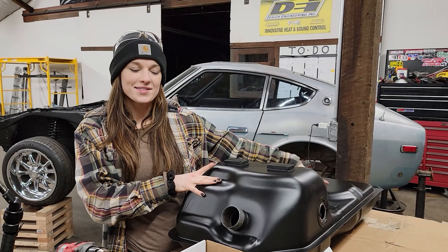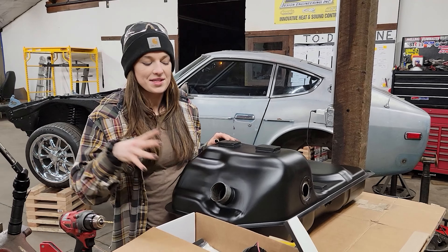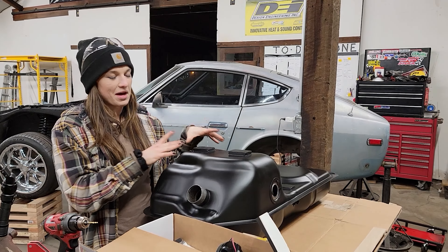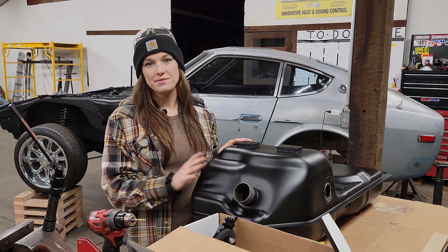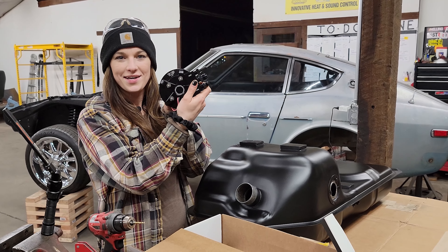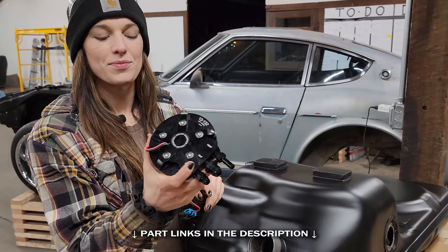This is our stock Datsun tank. We have a video out where we had to clean this thing and clean it some more, and we finally got to a point where it should be safe to use. But we have to do some modifications. The factory pump was located on the frame rail, and we weren't going to use it, so we wanted one that was quiet and reliable. We decided to go with the Holley in-tank retrofit fuel pump.